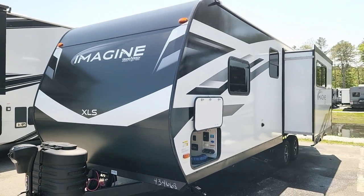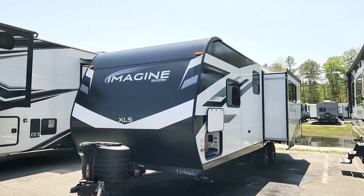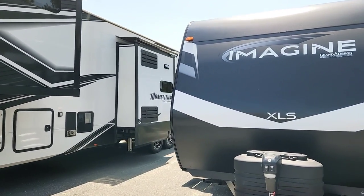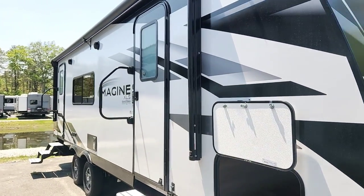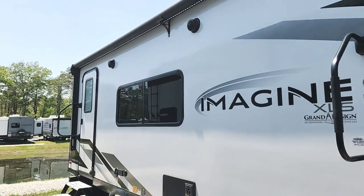This is a half-ton towable and can be towed by a good mid-size SUV — some on the market can also handle it. For couples looking for a quality-built trailer from a great manufacturer with great warranties, this is an excellent option. Now I'm going to head inside.